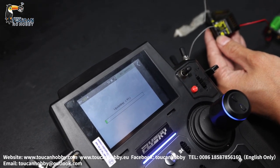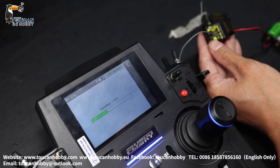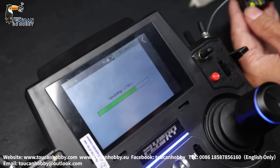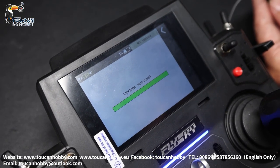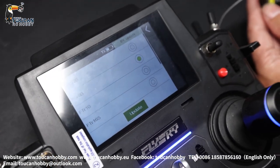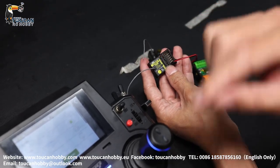Wait, let's see. Okay, update success. So now the FGR-8B is quick flashing again — we will need to do binding now. It's already updated to match with the radio.